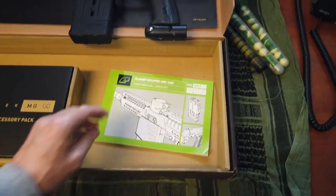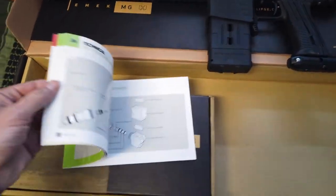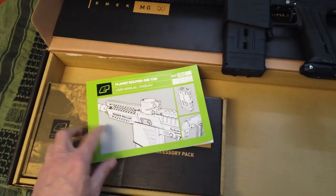You get a manual. Planet Eclipse always does nice manuals — very detailed. It's nice that they're in color as well. Always good manuals with Planet Eclipse products.